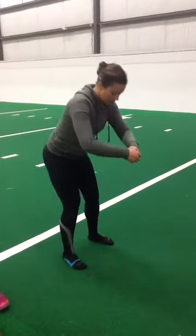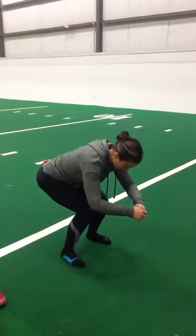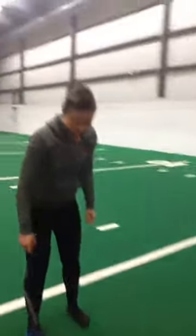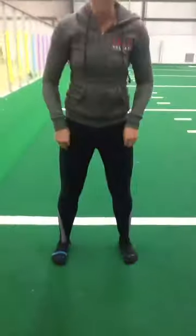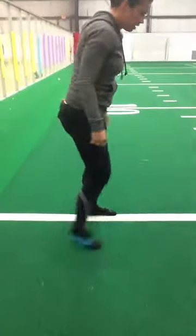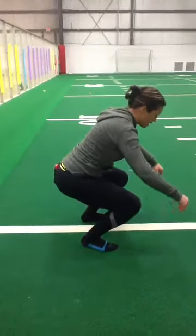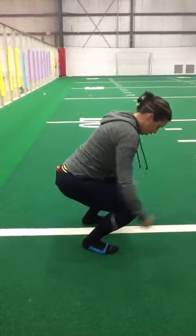So when we go down, I usually see some of this — you guys see that? So the feet — or I'll see just weight shifting in the wrong spot. My feet are flat, but what's going on here is all my weight is forward.